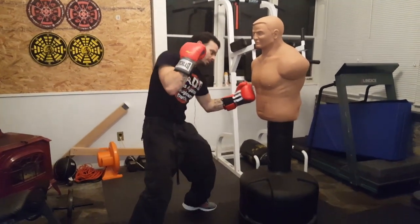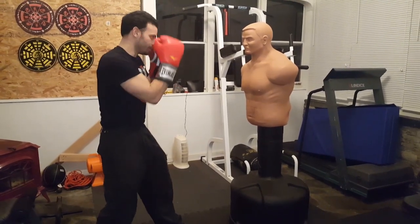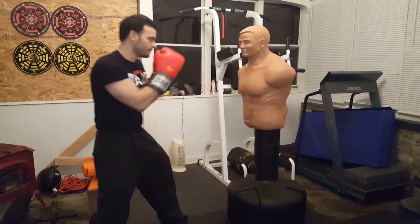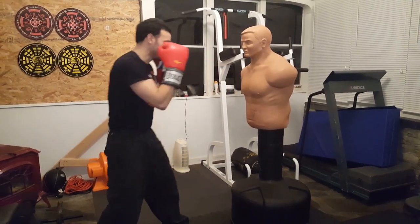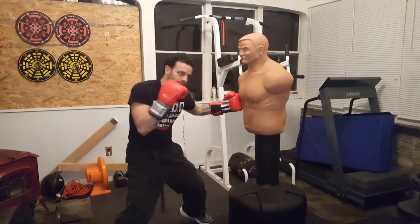The shovel hook is half hook, half uppercut, and you can really dig in with it. When doing your drills, start off with the jab, slip in, and deliver that hook to the liver. Then come in off the one-two, step in, and deliver that shovel hook to the liver.